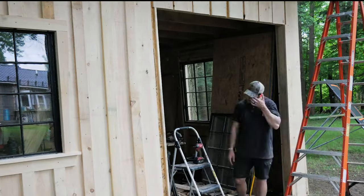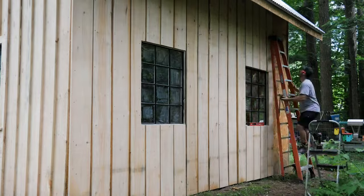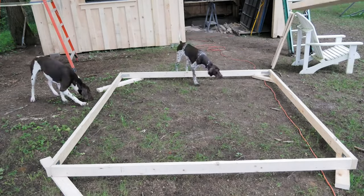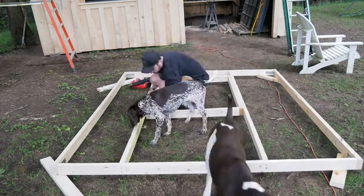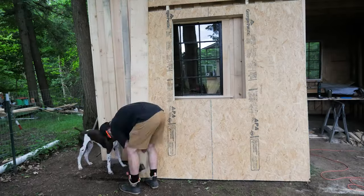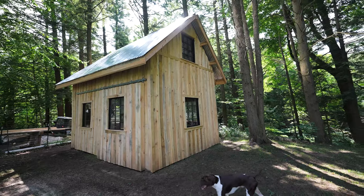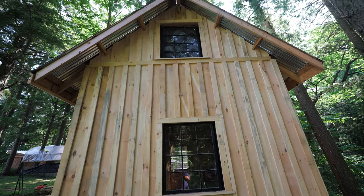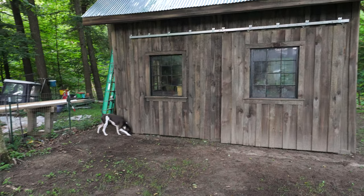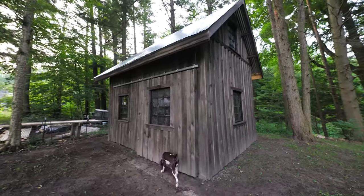As we finish up this process, I did recently put out a more informational step-by-step video on the board and batten process. This video I wanted to make more vlog-ish, just to give a quick overview of the process I went through to get this thing sided. I do end up putting some stain and finish on this, and I found a product I really like — I'm really happy with the result. If you're into that old weathered wooden barn look, that video is going to be for you. I'll link both videos in the description. If you want to do me a favor, hit that subscribe button or share it with anybody who might be interested. See you on the next one.